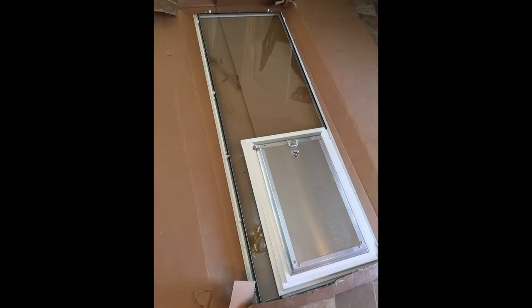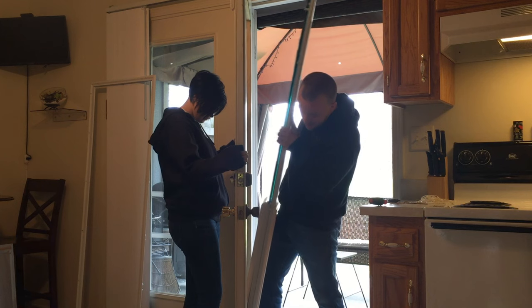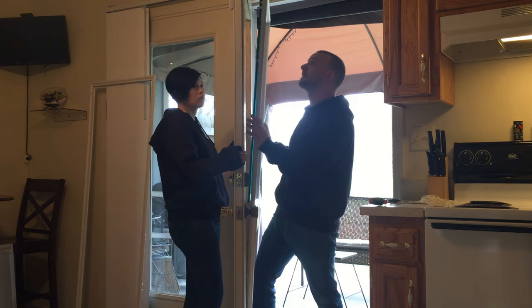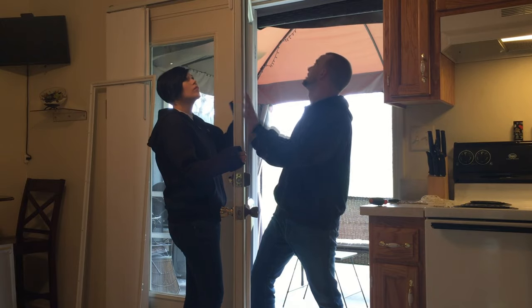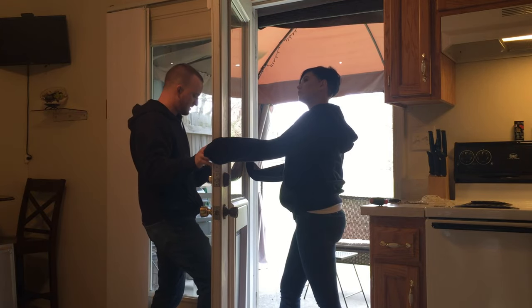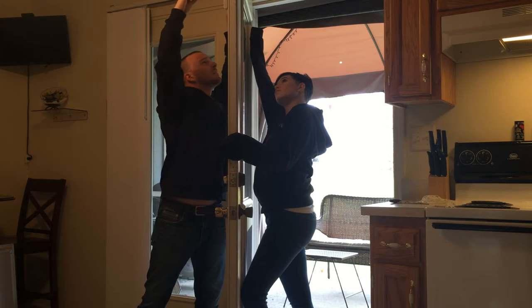You will now take the other portion of your new glass insert — with the glass, the pet door, and the frame all together — and carefully lift it up and place it into the door from the outside while your partner stands on the inside. While you hold this in place, your partner will grab the interior plastic frame of your new insert, put it in place from the inside, and using the screwdriver will put all of the screws back into place.